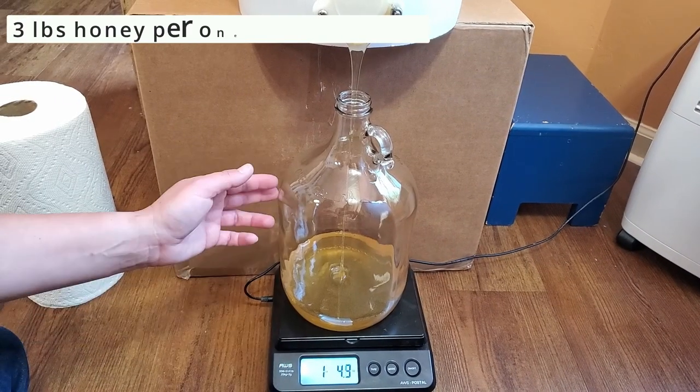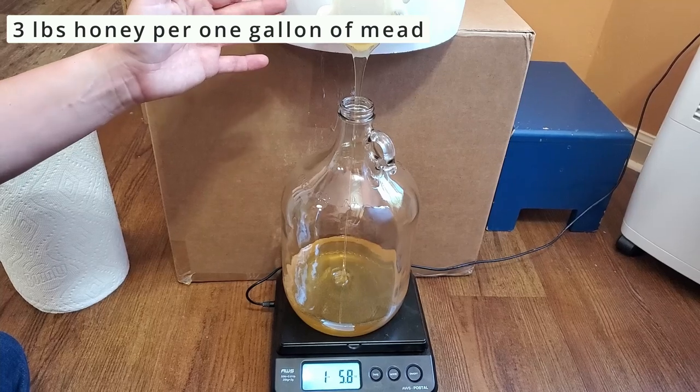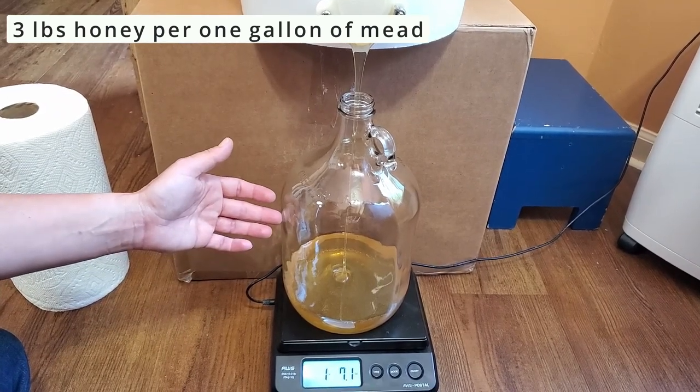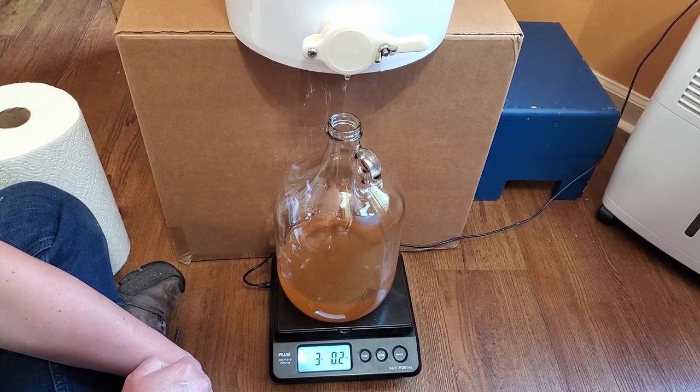We have our scale down here. We've tared out the weight of the carboy and we are filling with honey from our honey gate. Three pounds of honey for one gallon of mead, and our scale reads 3 pounds, 0.2 ounces.